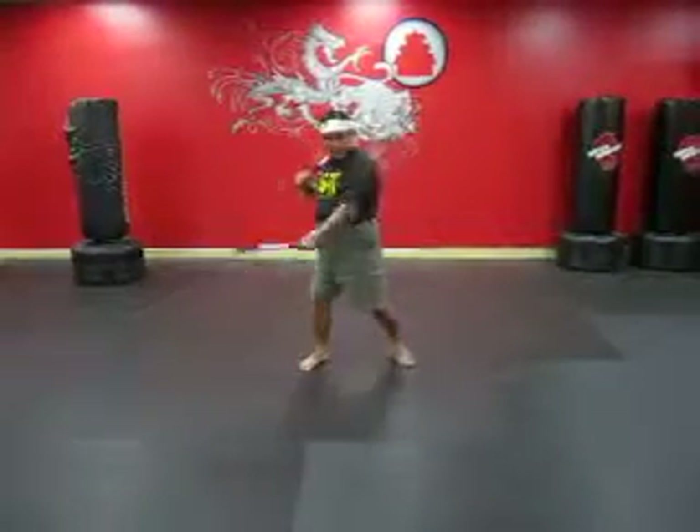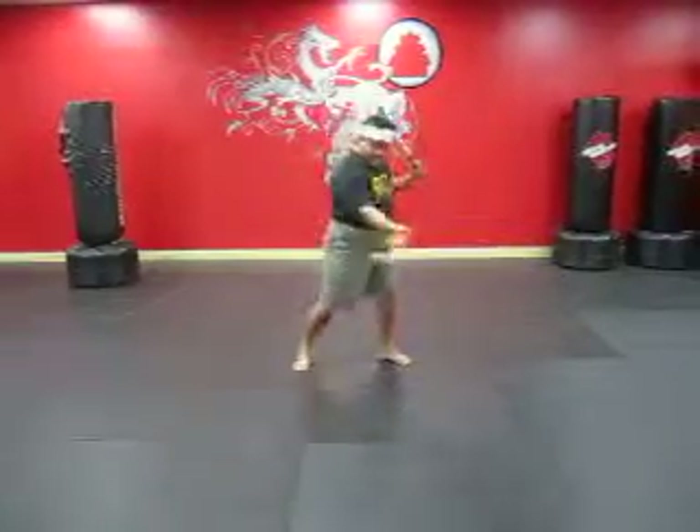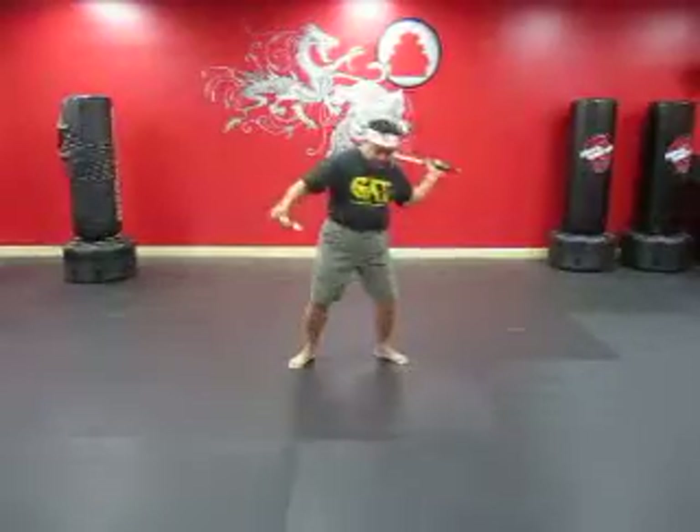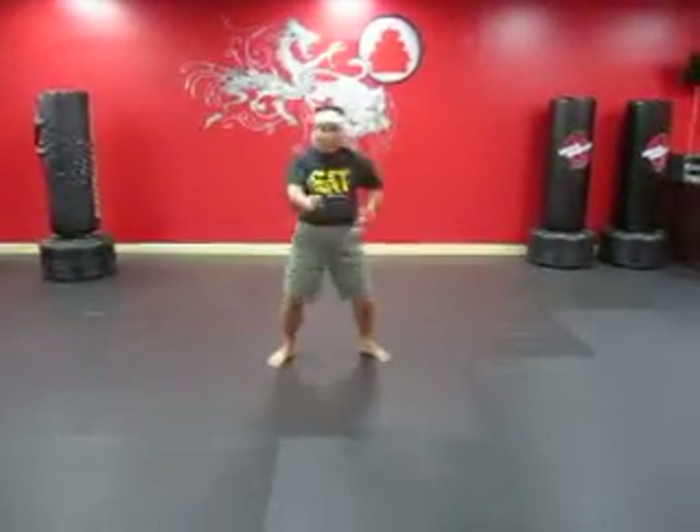And second strike, and second strike. Notice that everything is parallel — number four, five, six, and seven is double truss.